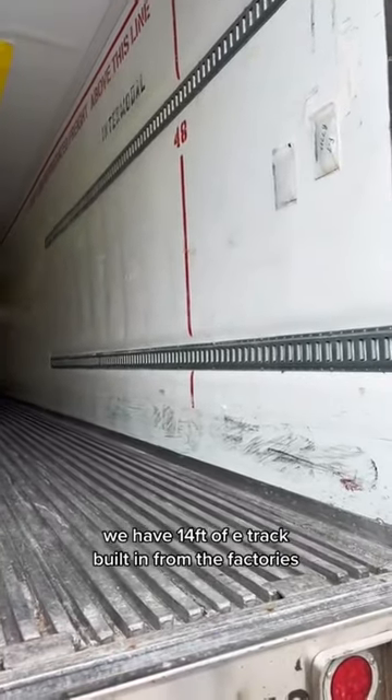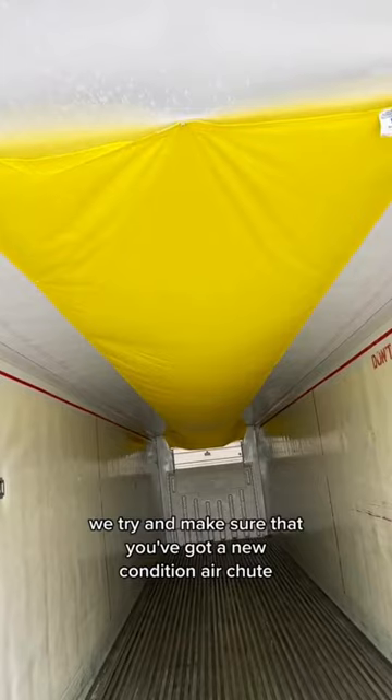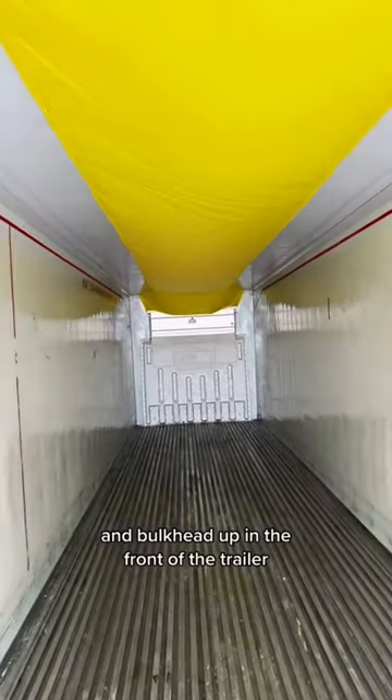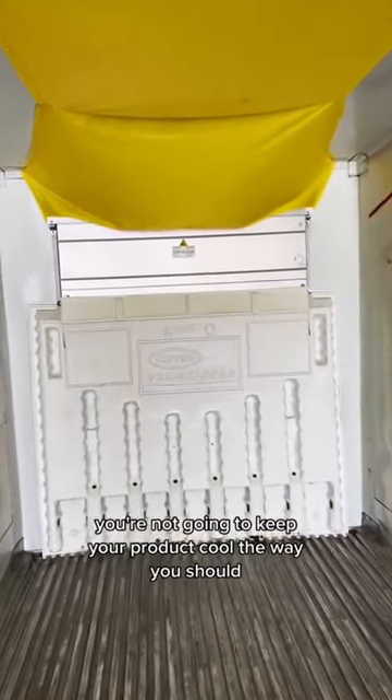We have 14 foot of e-track built in from the factories. We try and make sure that you've got a new condition air chute and bulkhead up in the front of the trailer. If you don't have those right, you're not gonna keep your product cool the way you should.